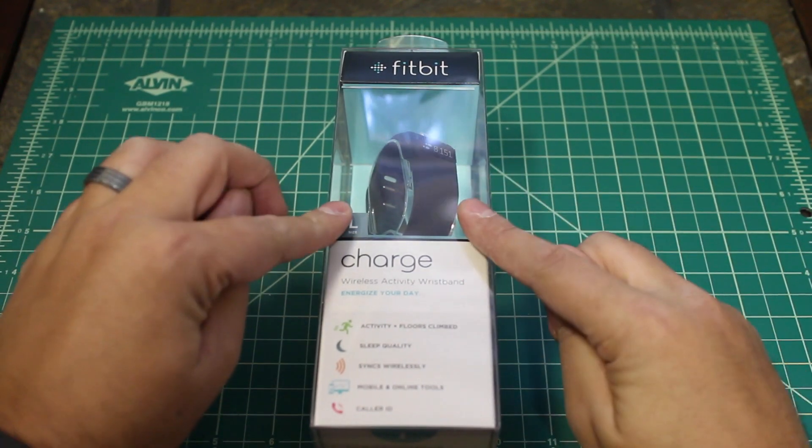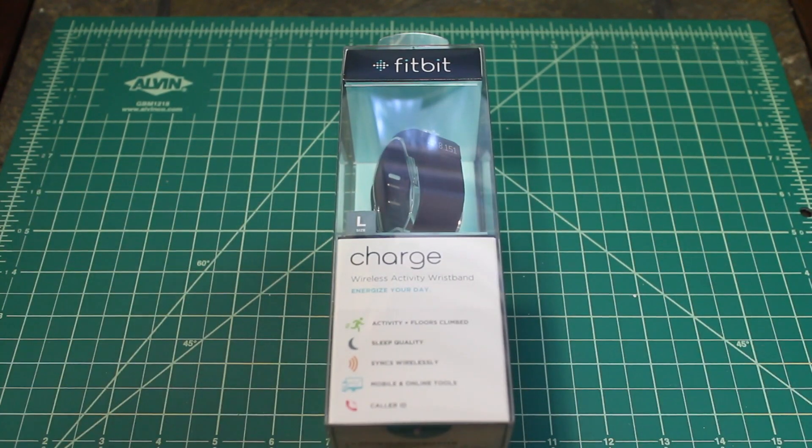Hey guys, Adam here for Connectedly. I have the new Fitbit Charge, and we are going to unbox it.